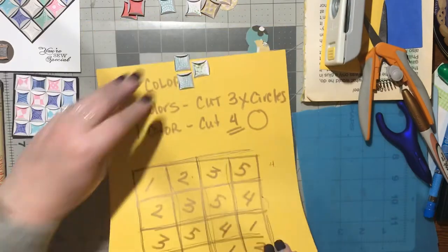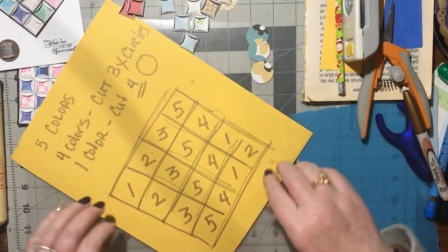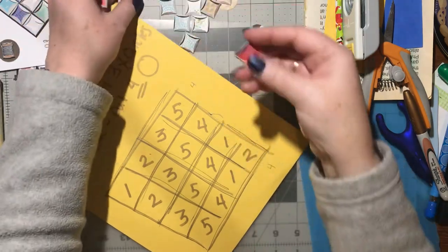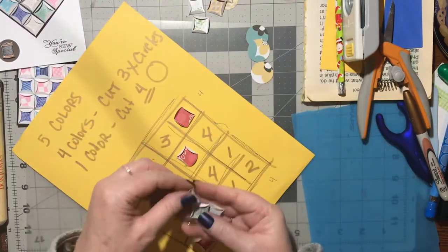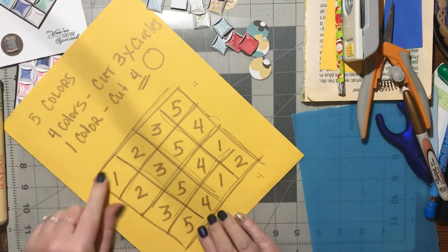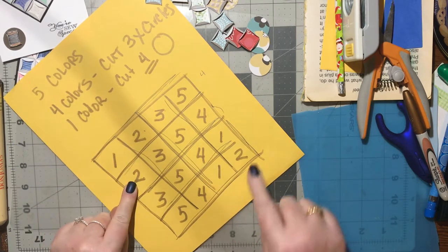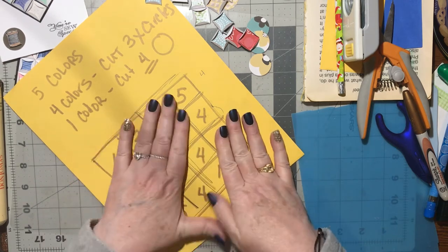Once you make your chart, save it — it makes everything easier. Take all your folded circles; the middle column is all the same color, so put your four red ones there. Then number the positions: color one goes in this corner, this corner, and here. Color two goes in the two corner spots, color three in those positions, then four and five.